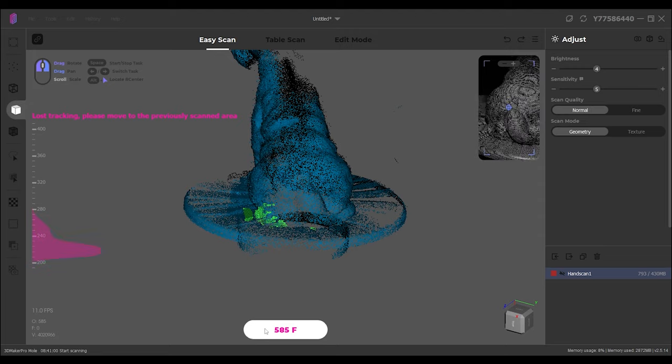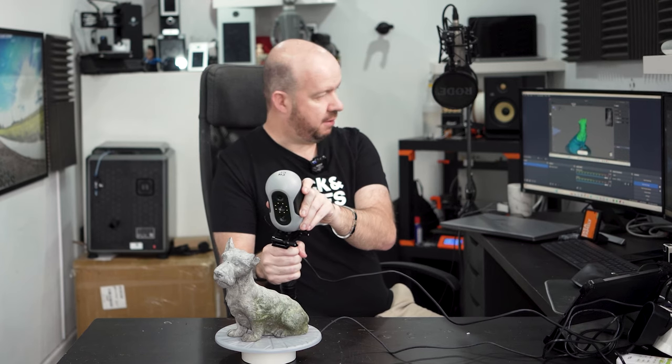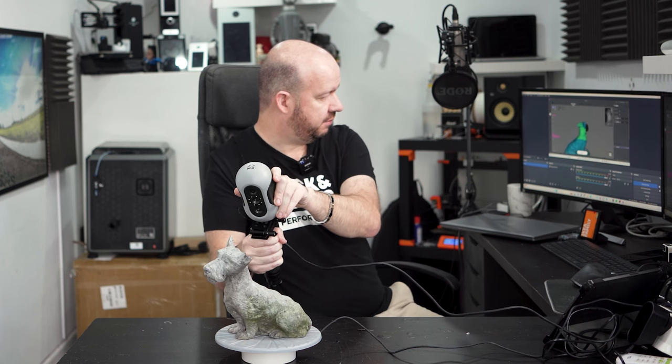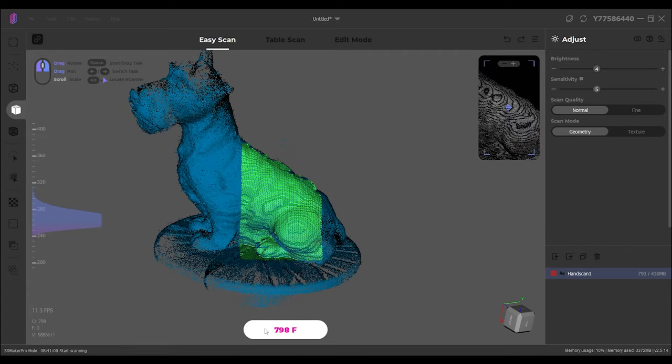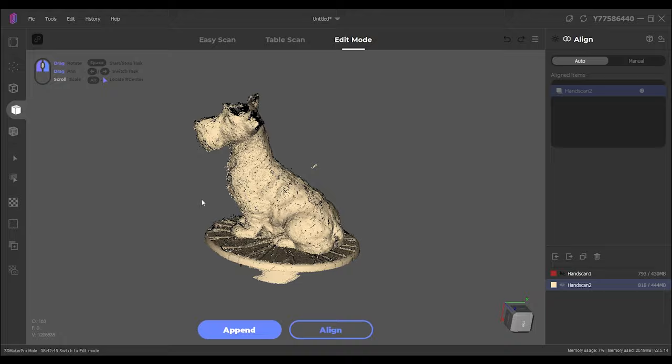We've lost tracking — there we go, we've got it back again. I'm just going to come up here and make sure I've got some of the head in. Let's see how we get on with that. So that's two scans and they seem like they went pretty well. The top is good, we've got all the lower stuff, but we've still got a big gap under his chin.